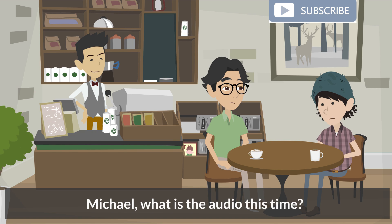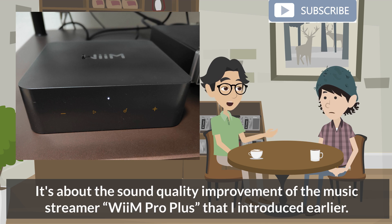Michael, what is the audio this time? It's about the sound quality improvement of the music streamer WiiM Pro Plus that I introduced earlier.